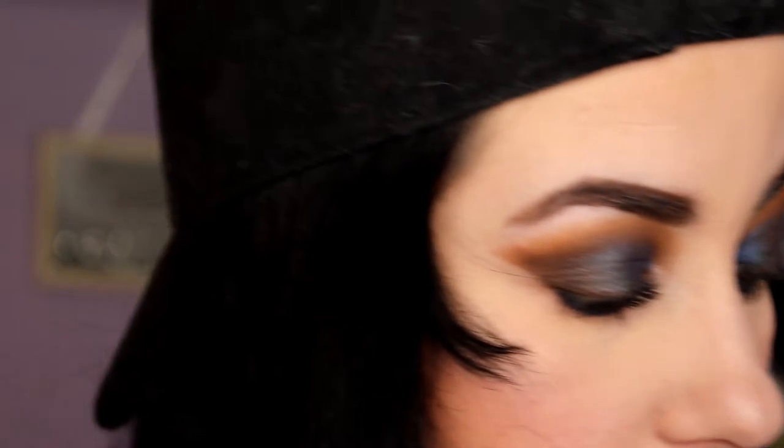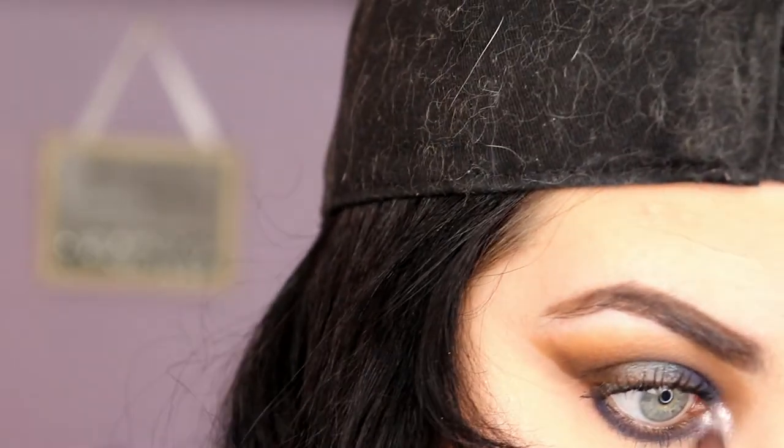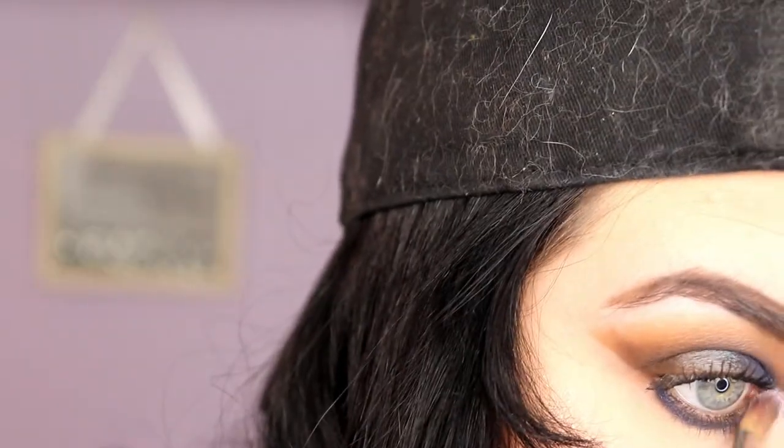Wow, I love it! And then in our inner corner we're going to put Heaven — it looks like a purple sparkle, but when it comes out it's like silver. Wow, I adore this look, oh my god.